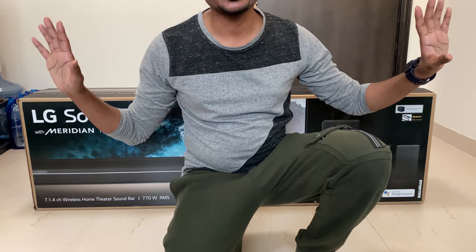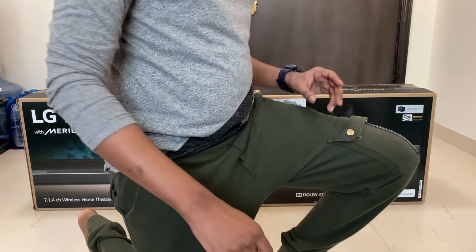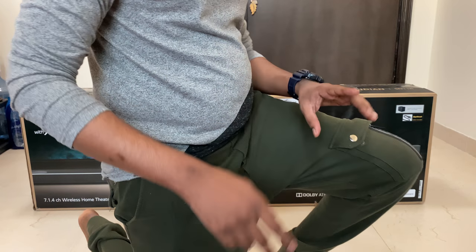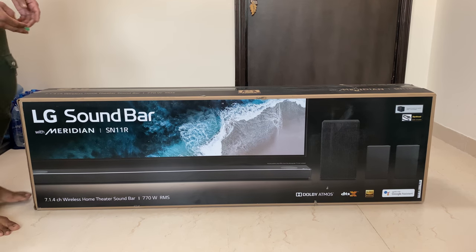Hello guys, welcome to my channel. Hope everyone is doing good. I am with you to unbox this LG Soundbar with Meridian SN11R.